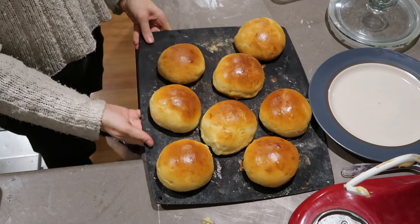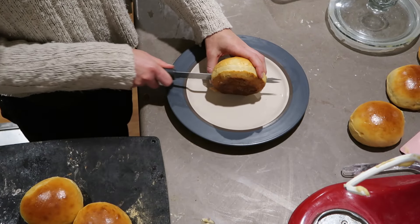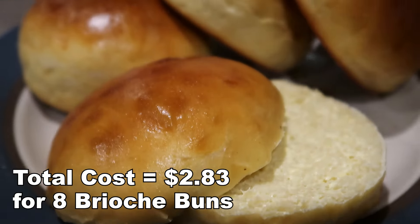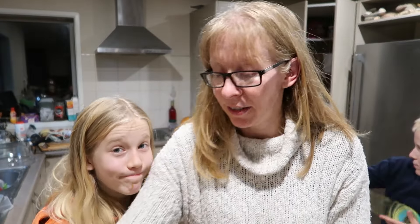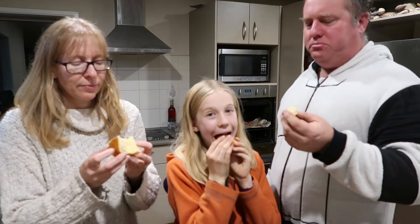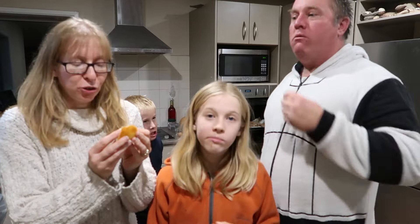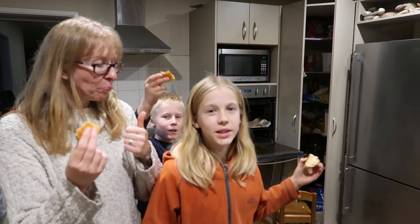I'm just going to scramble up the leftover egg wash and put it in my husband's sandwich for work tomorrow. Most of these are going in lunch boxes tomorrow, but I'm just going to chop one up for taste testing now. That is yummy, that is shiny - awesome! They make good burgers, they are so soft and beautiful.